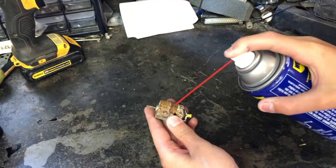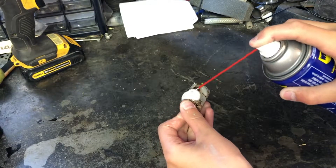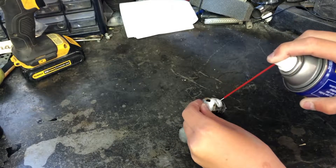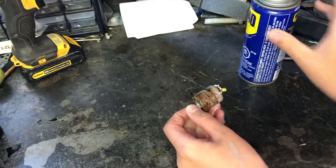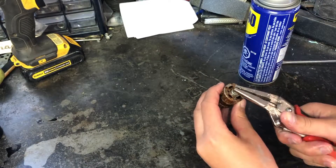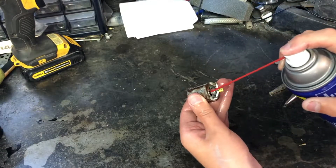So the first thing I'm going to do is spray some WD-40 in and on the motor. And now I'll try to turn it again, but it still seems too seized up.